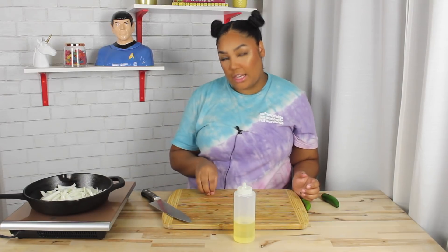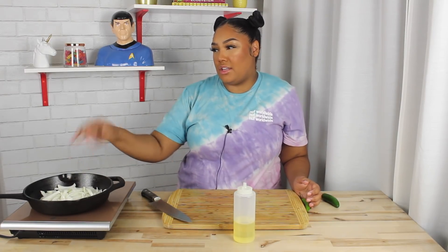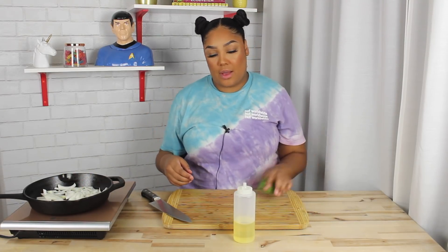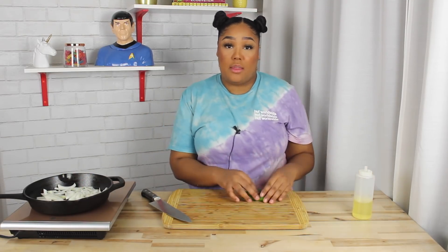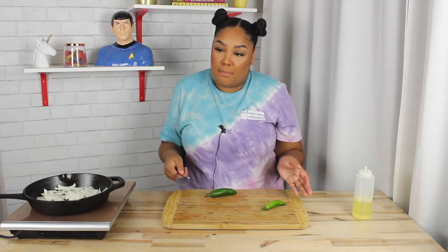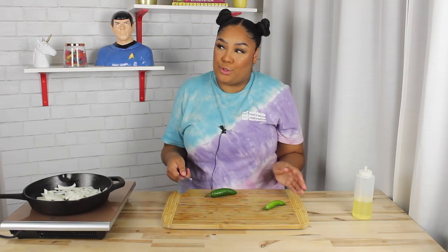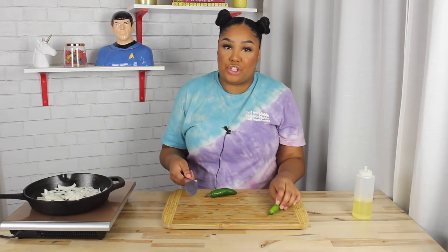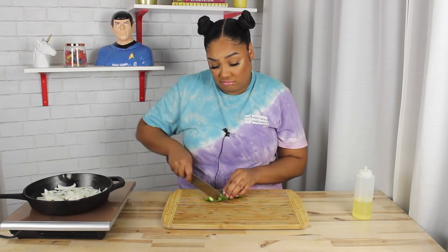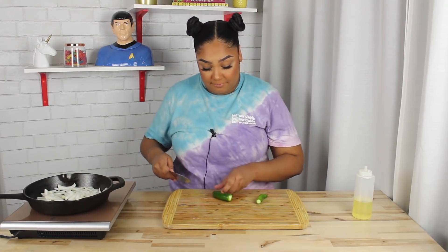Unfortunately, there were some things that I could not get. It said that they do the Impossible Burger, but they also have the Beyond Meat one, so I'm going to show you guys that. I guess this will be like my version of a super sloppy, delicious vegan burger. And hopefully you guys like it.